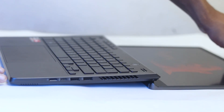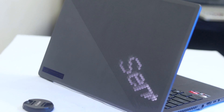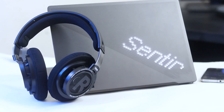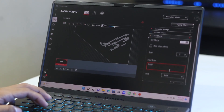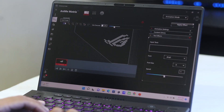After turning the laptop on, there is the second-generation AniMe Matrix LED display on the lid. This is basically a dot matrix pixelated display — a grid of low-powered LEDs which is customizable. You can set custom text, logos, and control it through the Armory Crate software with various presets.